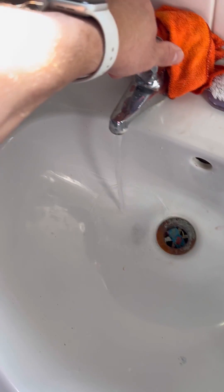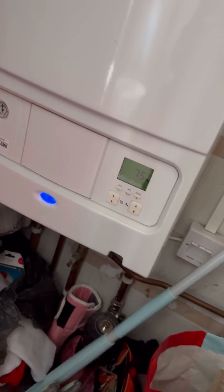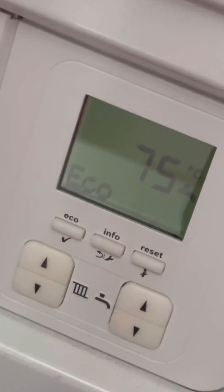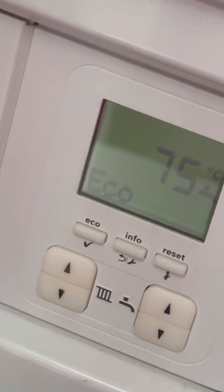Turned up to this one — Worcester Bosch 30i ERP. Customer said they had no hot water, so the first thing I do is fire up the hot water and see what's happening. First thing I've noticed is the pressure's okay, but the boiler is sat at 75 degrees in eco, so I'm suspecting a blocked plate heat exchanger.